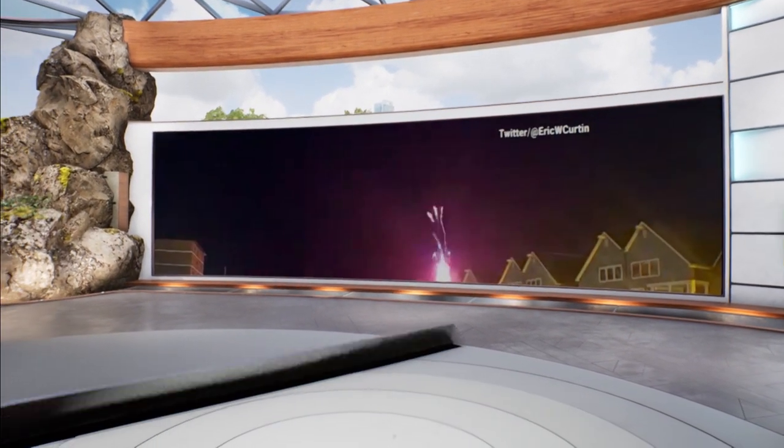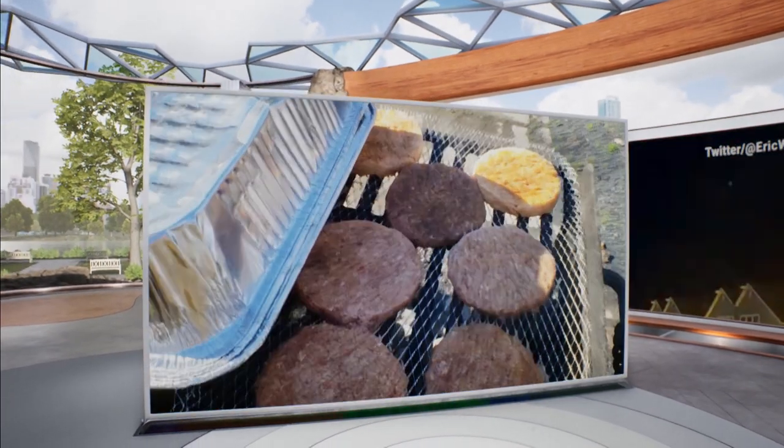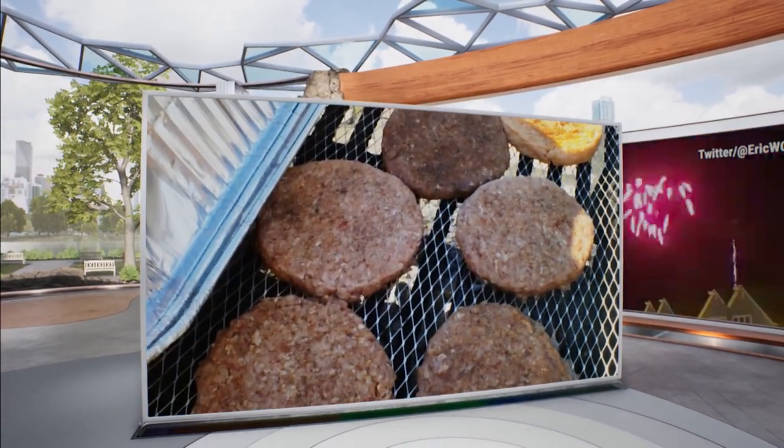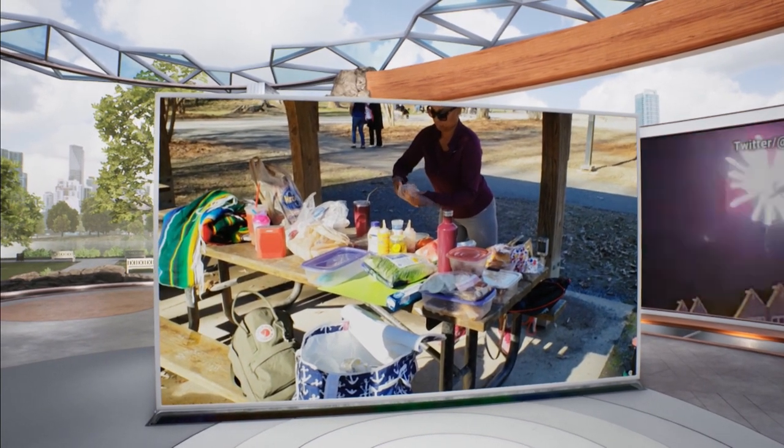Grilling season is here, and when it comes to cooking out, many turn to meats like hot dogs, burgers, chicken, and ribs. But when you think of classic barbecue meals, can you imagine it without meat?